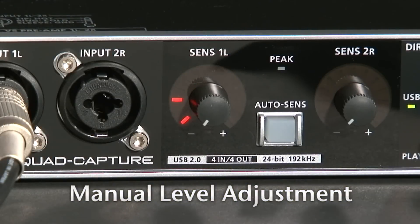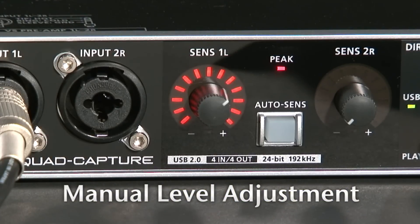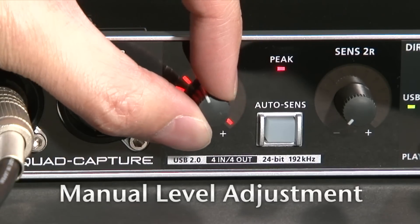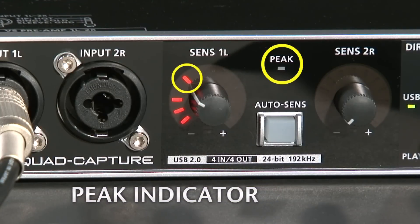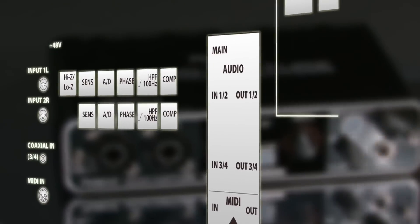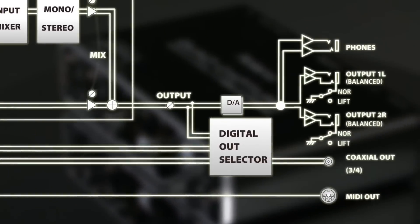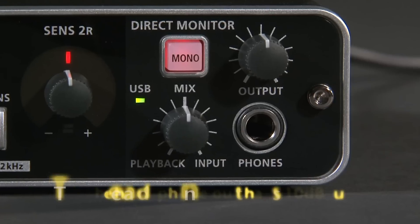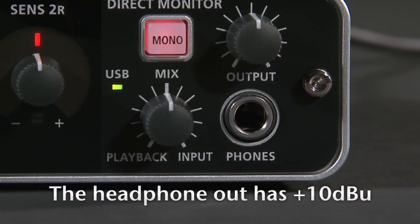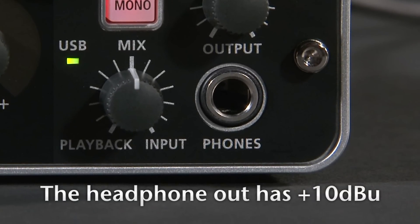Of course, you can tweak the level of each input channel manually. The input level meter also works as peak indicators. In addition, each mix can take advantage of the internal 40-bit DSP processing and zero-latency monitoring. The headphone output level features plus 10 dBu of gain, enabling solid monitoring even when recording in high dB settings.